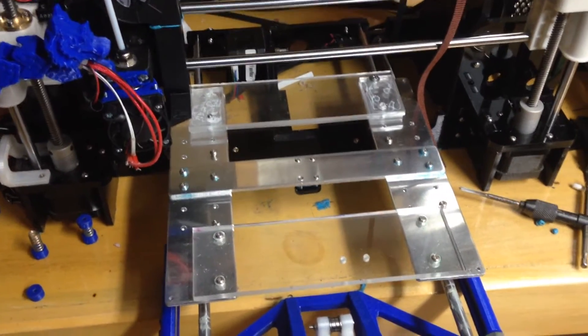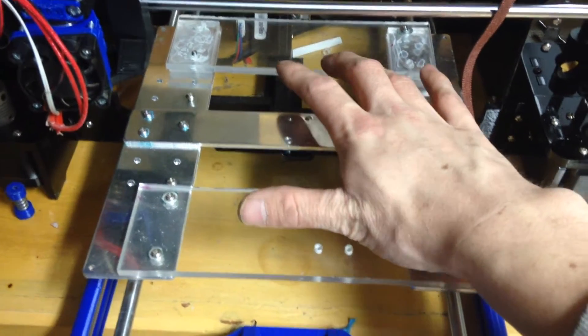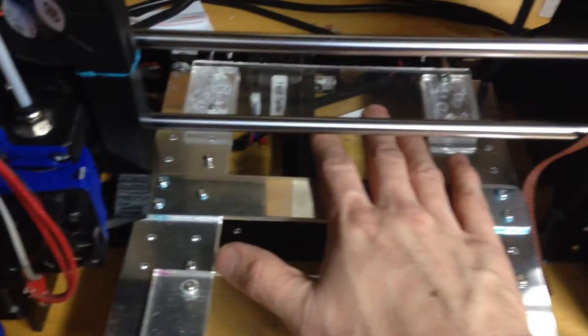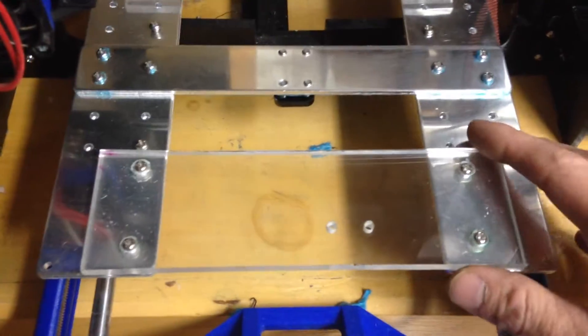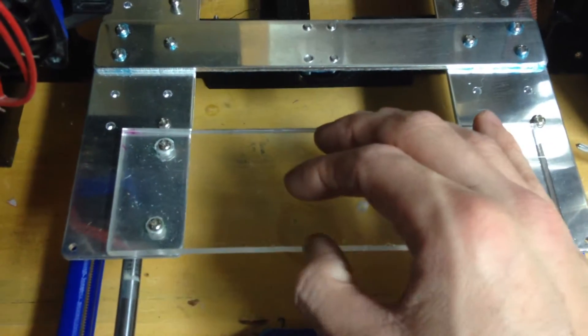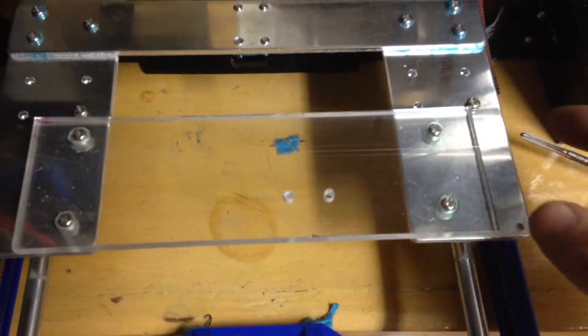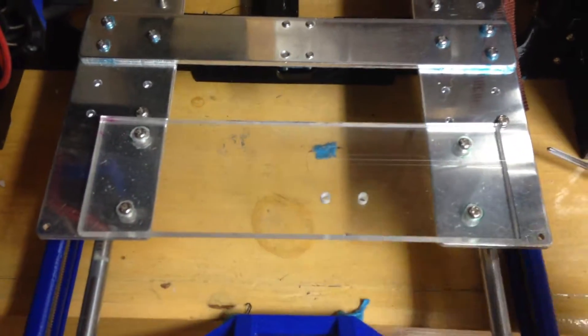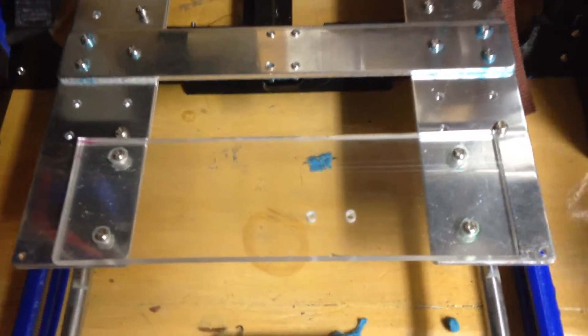I'm going to do a quick video on how to install this little frame heating bed frame support. You can print it, but if you have plexiglass this might be easier because there's a lot of filament involved. This is quarter inch plexi, or five millimeter. It's pretty simple - I just drill the hole into the metal and then thread it with a four millimeter tap, so the little M4 screws that came with the machine will work fine.